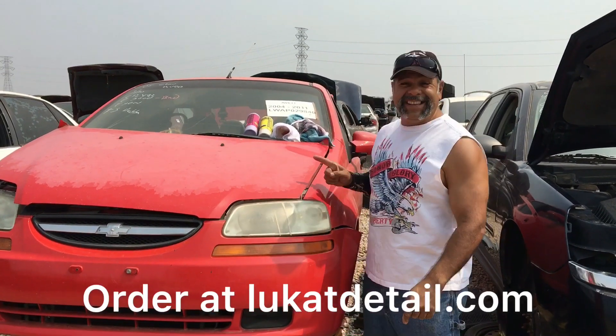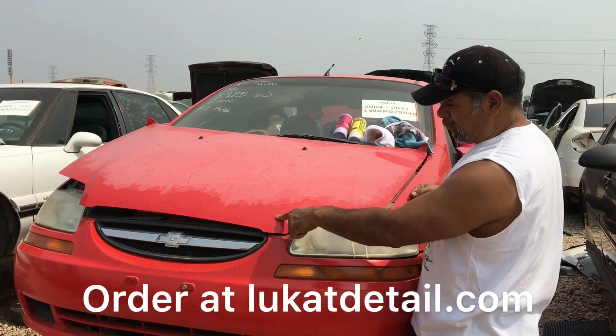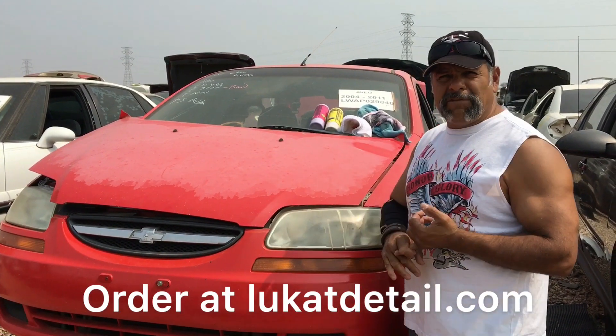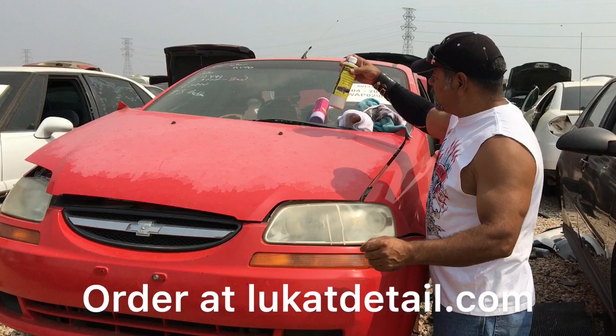Hey guys, look at this hood. This is an exposed color base coat. This is the clear coat that's still intact. It's got ugly headlights. If your paint job looks like this and you don't have the $2,000 or $1,000 to repaint the car, let me show you something you can do.